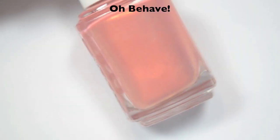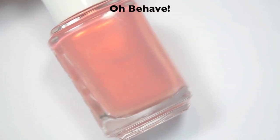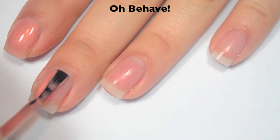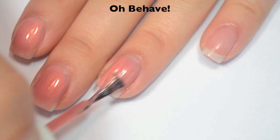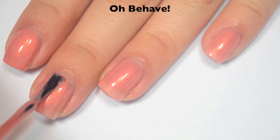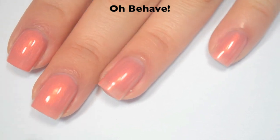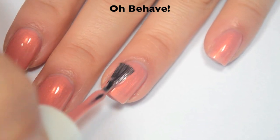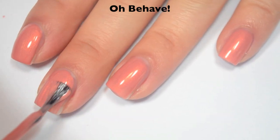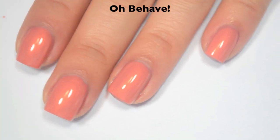The next polish is called Oh Behave, and this is a lighter, kind of dull pink with a strong gold, slightly orangish shimmer. Here is one coat, and this one is a little bit sheer on that first coat. The formula is good and the shimmer is really strong. Here is two coats — I can still see my nail line a bit on the second coat, and there are some brush strokes in that shimmer. Most of those do go away as it dries, but some will stay. Here is three coats, and this one covers completely in three. If you're not super picky, you could get away with two on this one.